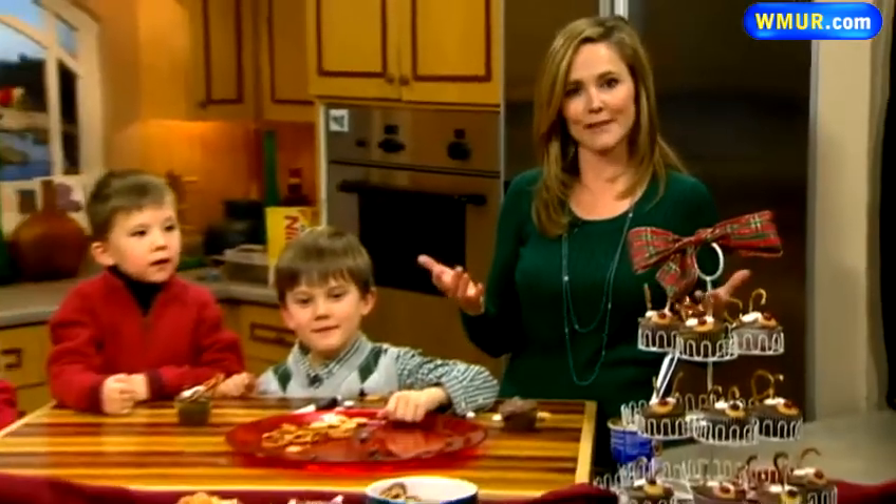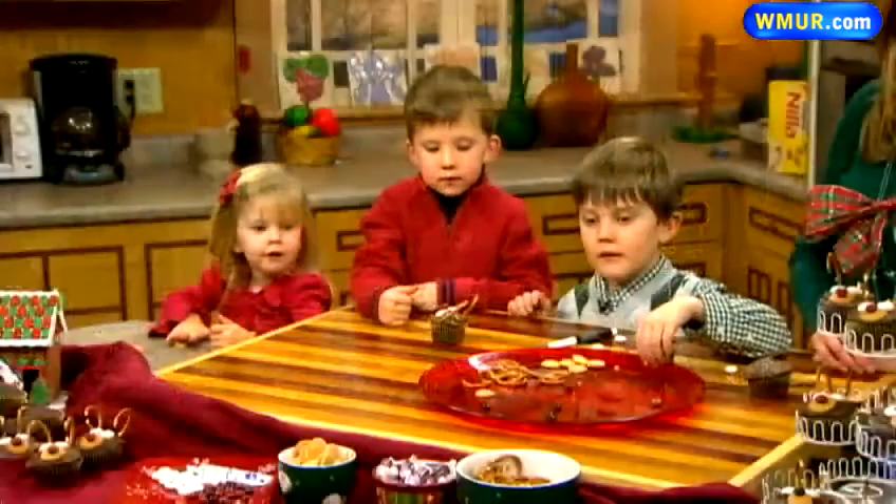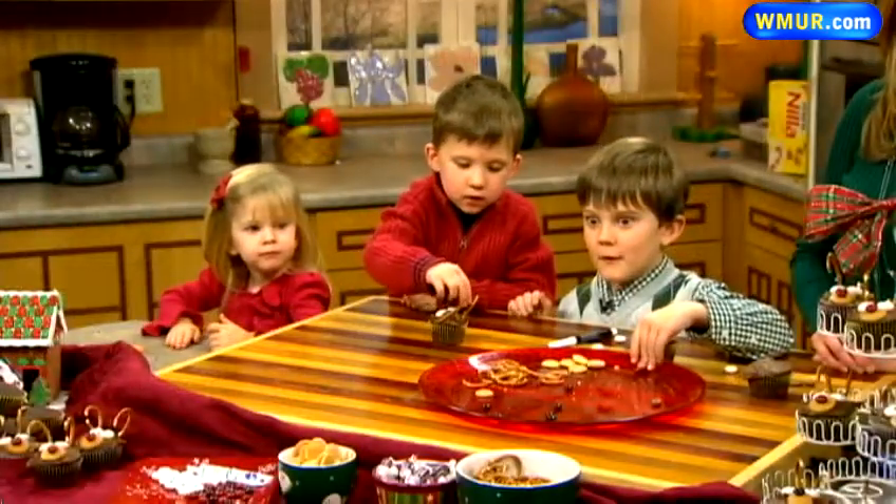Hi there, we're going to be doing some cupcake decorating in the News 9 kitchen today. I'm Erin Falow along with some special guests — my kiddos here. I have Finn, Teagan, and Evie, and we are going to be showing you how to make Rudolph the reindeer cupcakes.